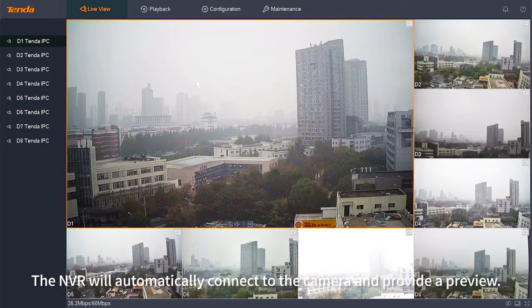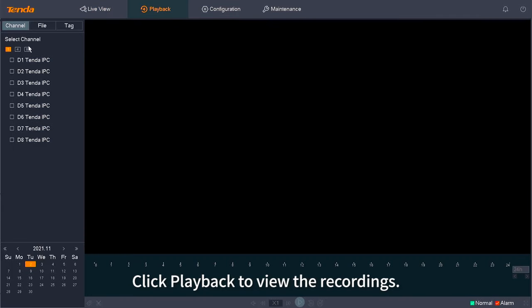The NVR will automatically connect to the camera and provide a preview. Click playback to view the recordings.